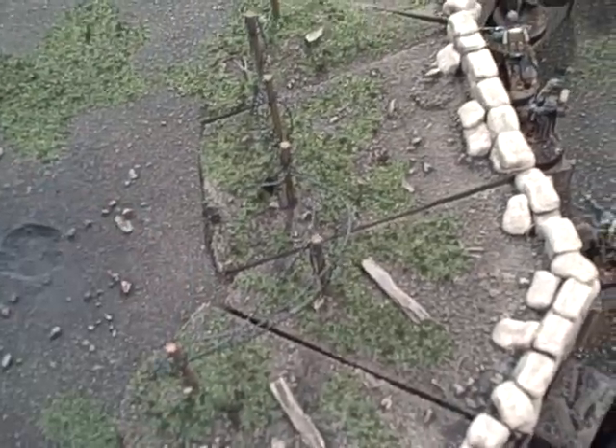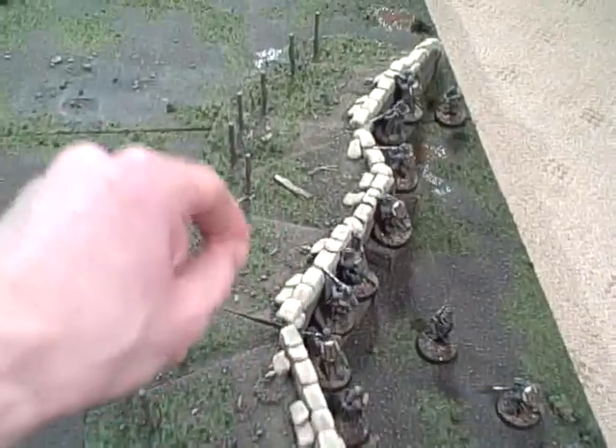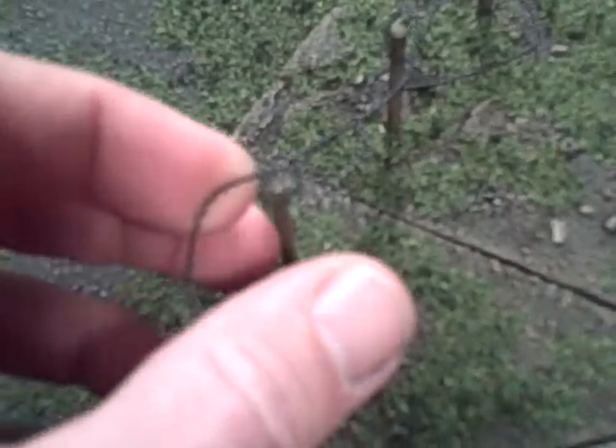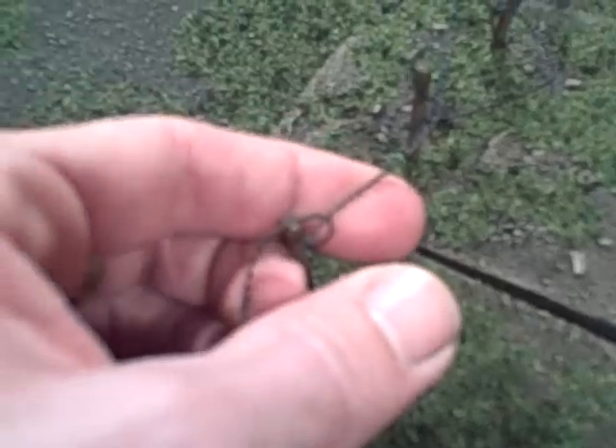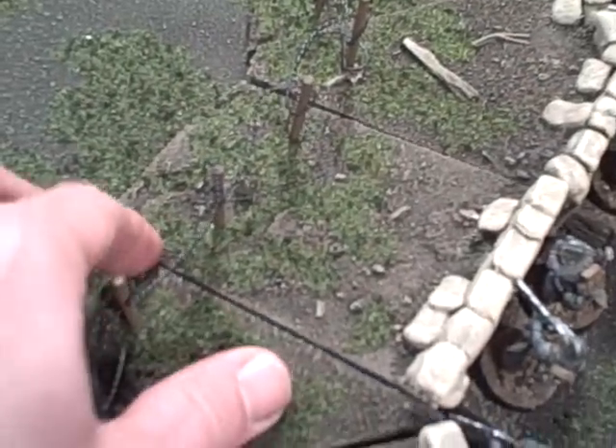The customer can then roll that up, adjust the layout of the trenches however they want, and restring the wire along the posts. At each post it's just a simple little loop that goes over the post however you really want. The more crazily you loop it, the more realistic it's probably going to look with regards to World War I.